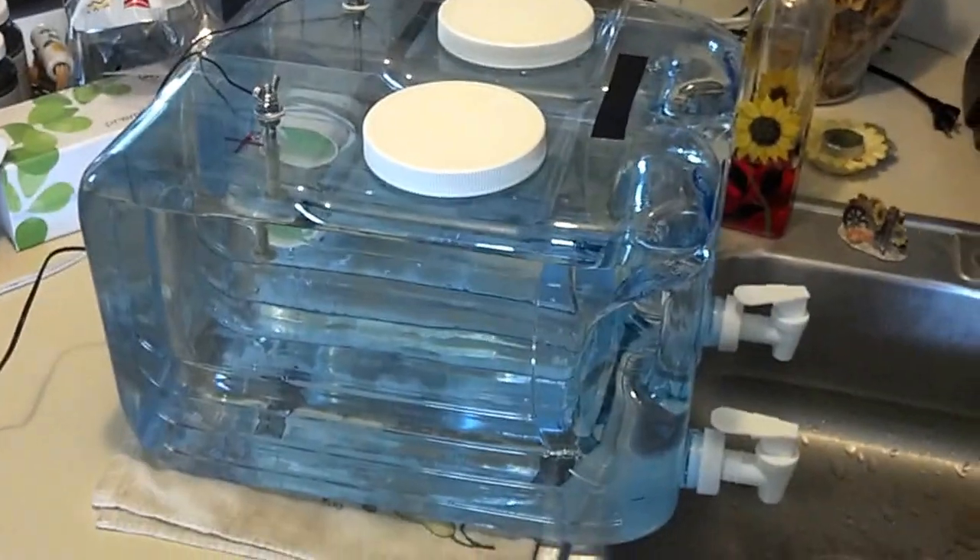Hello YouTubers. Just want to take a few minutes to show you something I made. Because I heard there are great benefits to drinking alkaline water. They say the more alkaline your body is, the healthier it is. But I didn't want to spend $800 for an ionizer, so I went ahead and made my own.